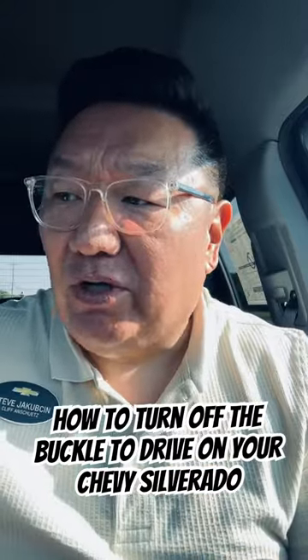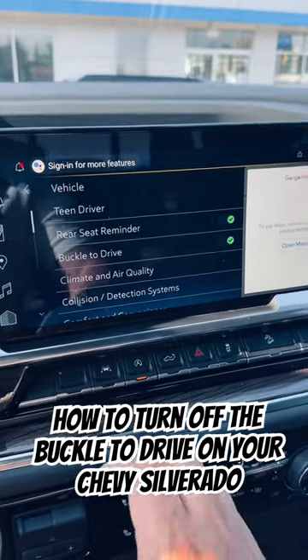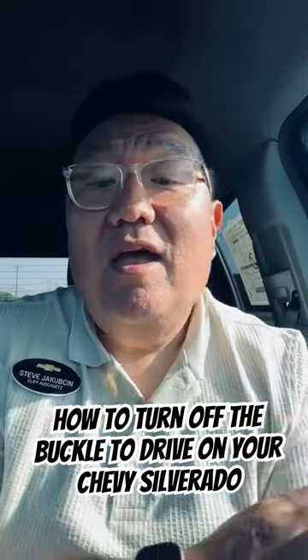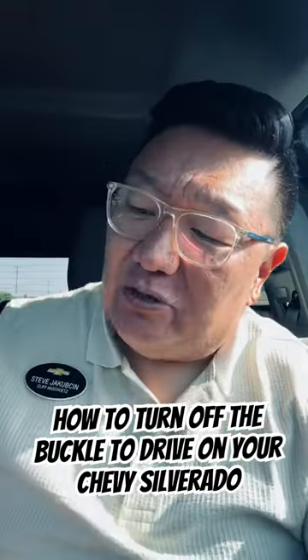I just wanted to show that to you really quick. So what we're going to want to do is go to Settings, then Inside Vehicle. And then you're going to see 'Buckle to Drive' right here — we're going to shut that off. And now we can get inside our vehicle really quick just to move it around without having to buckle the seatbelt to put it in drive or reverse.